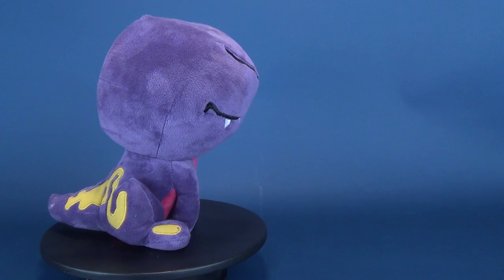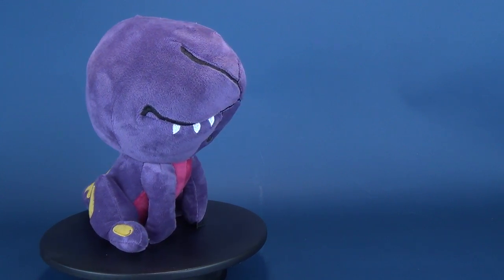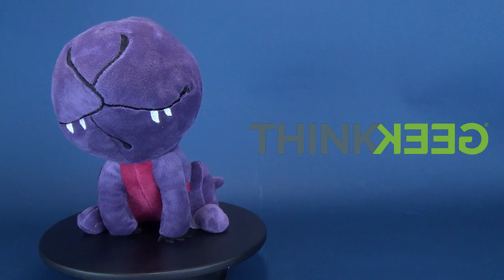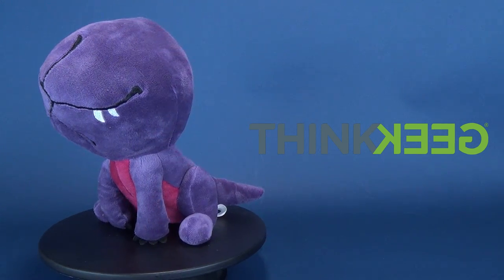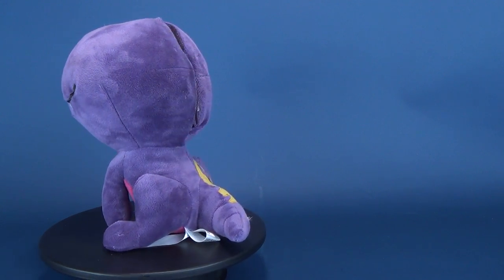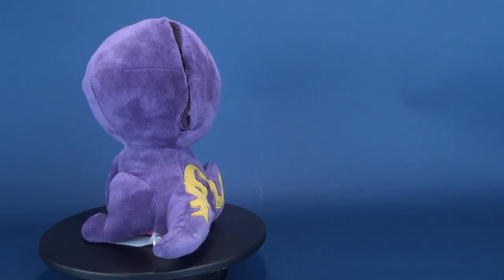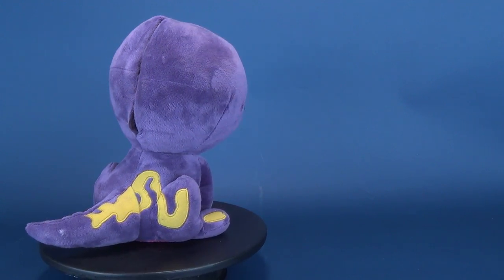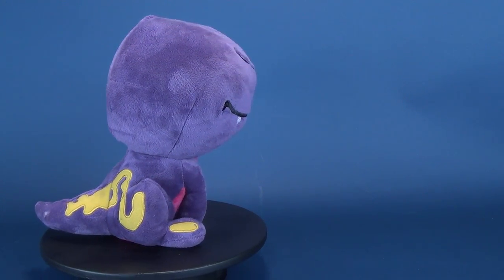Those interested in picking up Dart in his three different forms can swing on over to ThinkGeek. ThinkGeek currently has this one in stock, along with some other Stranger Things items, other novelties, collectibles, and even figures. I'll put the link down below if you're interested in picking this one up. Today we were having a look at the Funko Stranger Things Evolution of the Demogorgon, the three-in-one nesting plushie.